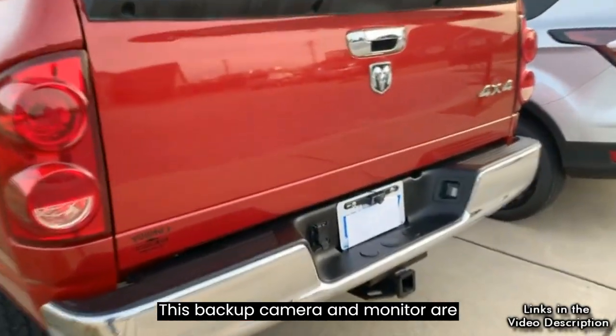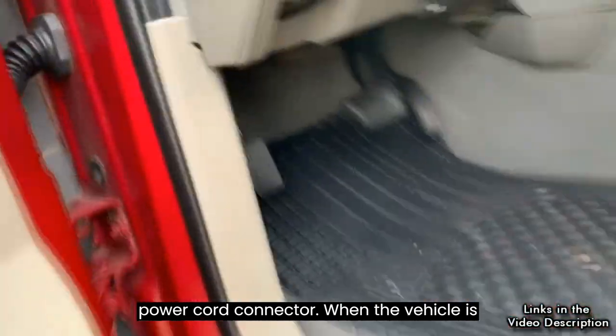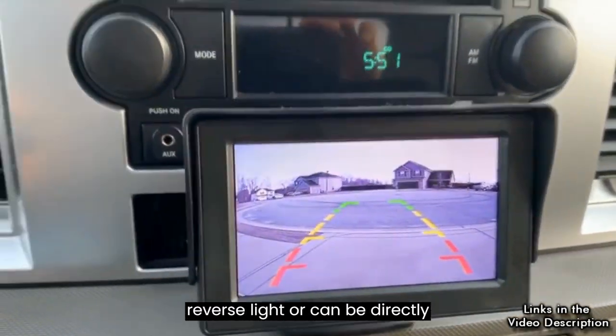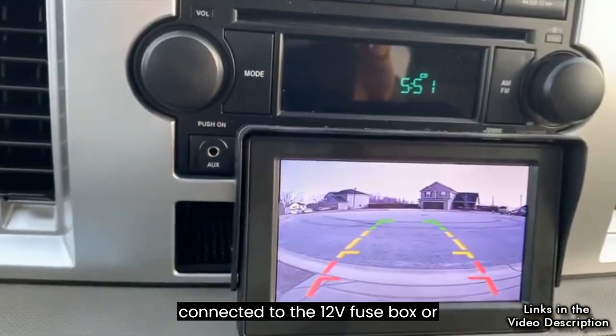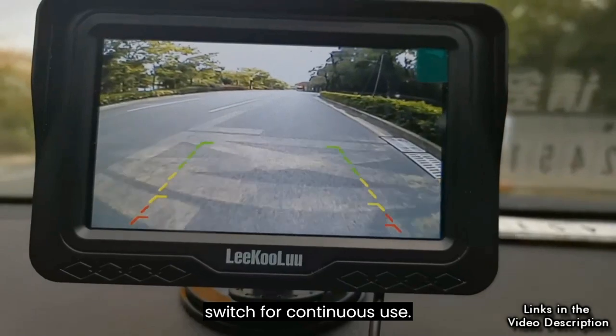This backup camera and monitor are connected directly via a 4-pin cable with a power cord connector. When the vehicle is in reverse gear, it is powered by the reverse light, or can be directly connected to the 12V fuse box or cigarette lighter slash power point slash ignition switch for continuous use.